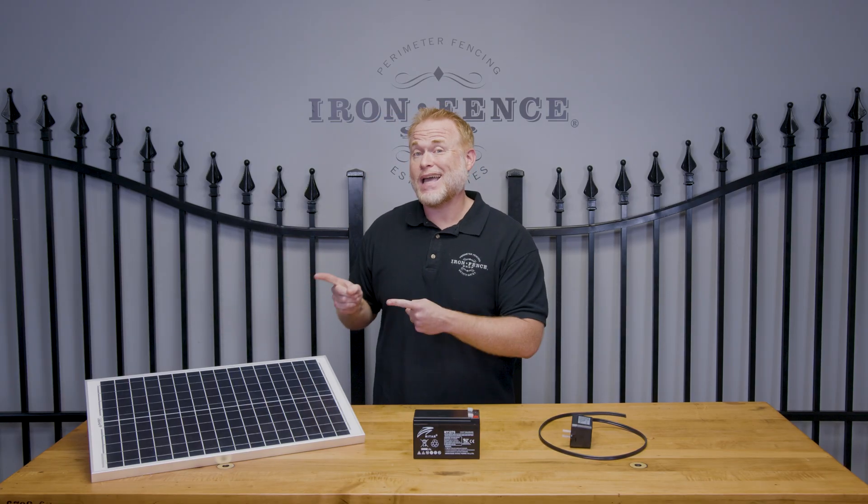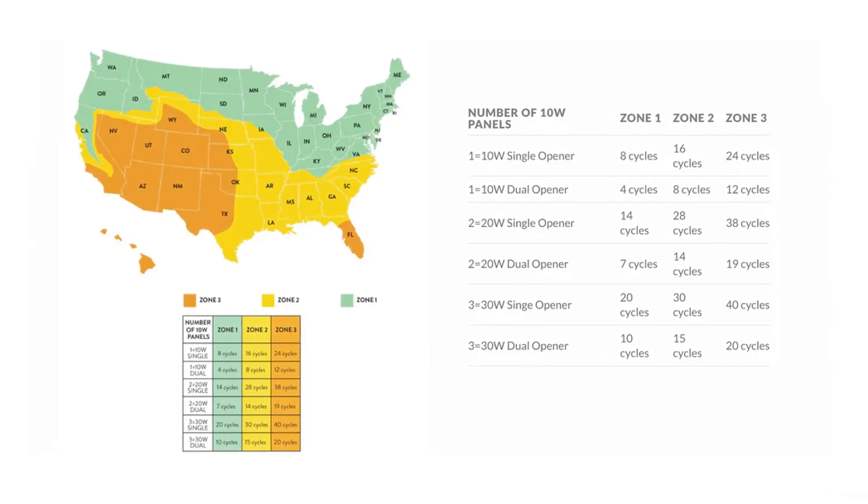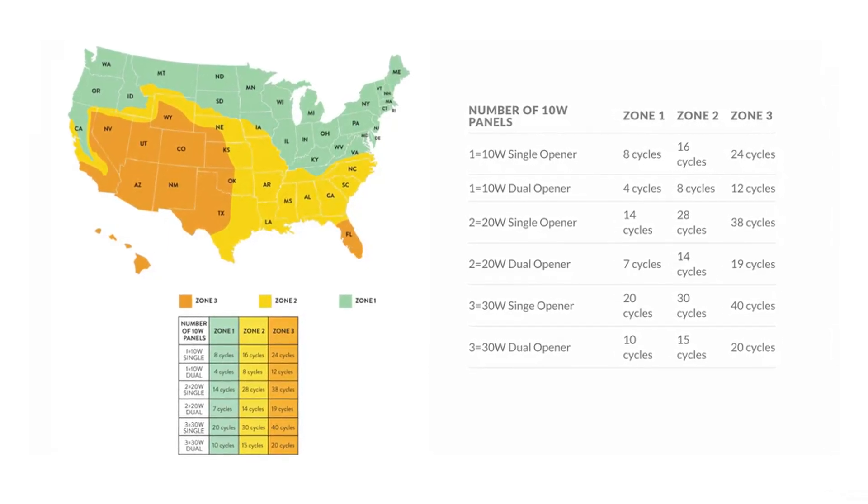Let's roll into the solar power option. This panel needs about six to eight hours of sunshine a day. So if you don't get that much sun, or it goes behind trees, this may be a tougher option as a power source. Temperature, weather, and how much sun it's getting are all going to affect how well it works — what works fantastic down in Texas may not work so great up in South Dakota. There is also a handy resource on Ghost Control's website where they have a solar map that tells you what zone you're in and how well solar is going to work for you.